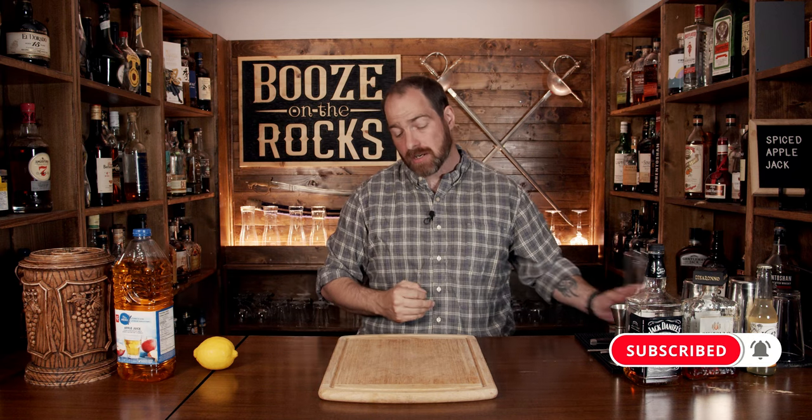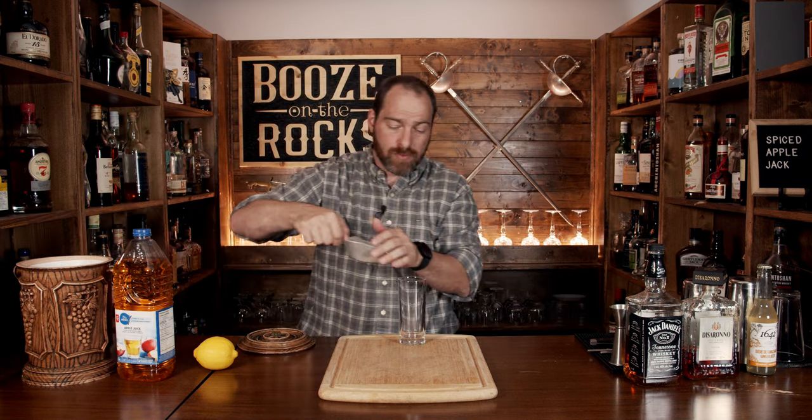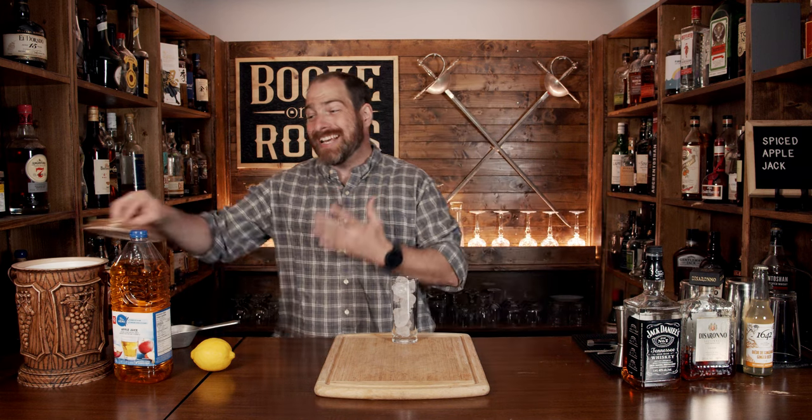In fact, you can find it on their website. This is a simple build-in-the-glass cocktail, and we're going to start by grabbing yourself a highball glass. We'll just fill that up with some ice. Now we're going to do this in a slightly different way than I do most cocktails. Normally I start with my cheapest ingredients first, but it's a simple build-in-your-glass cocktail, and if you make a mistake, that's okay, because this cocktail allows you to have a little bit of wiggle room.